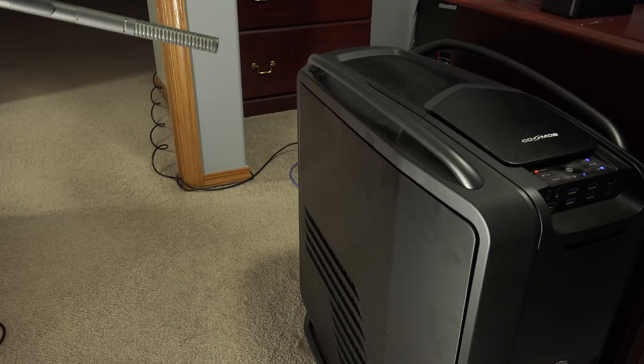This is at the minimal 25%. This is at 50%. This is at 75%.